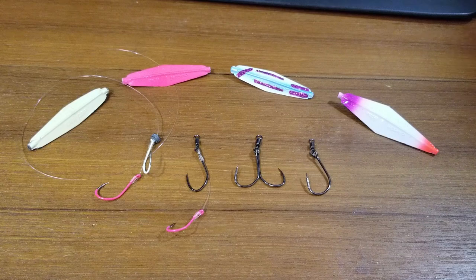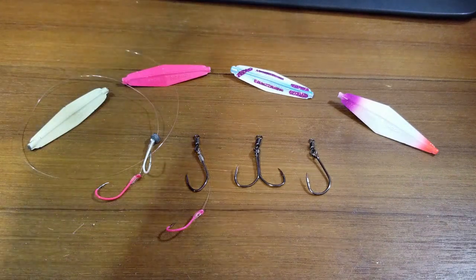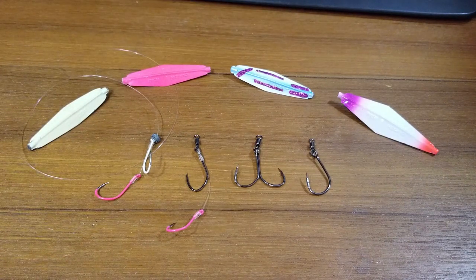Hey everybody, we got our buzz bombs laid out in front of us here. I just wanted to give you a quick rundown of four rigs that I really don't think you're throwing right now and definitely will help you land more fish. Laid out in front we got our standard two and a half inch buzz bombs — very popular and honestly the most preferred size in my opinion for fishing off the beaches or frankly anywhere for salmon.